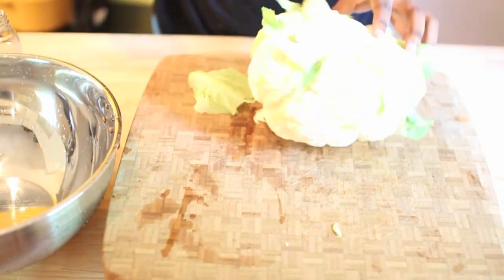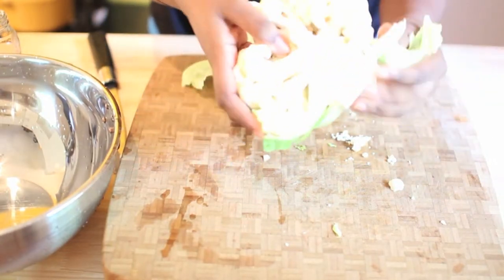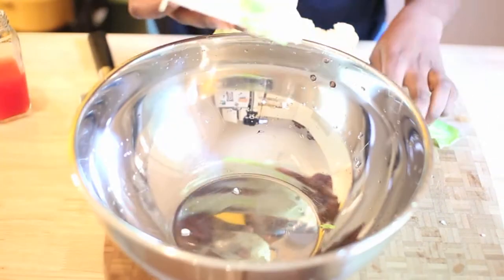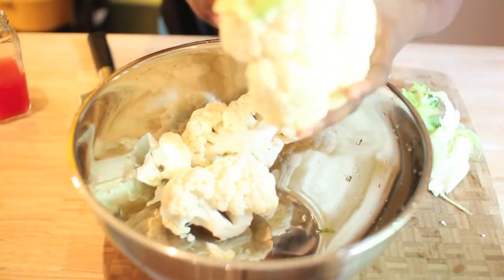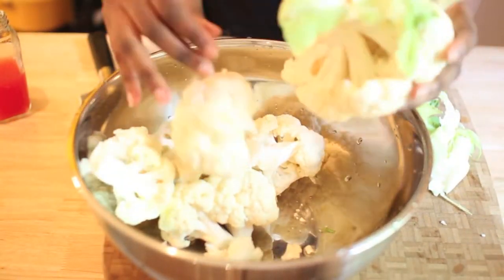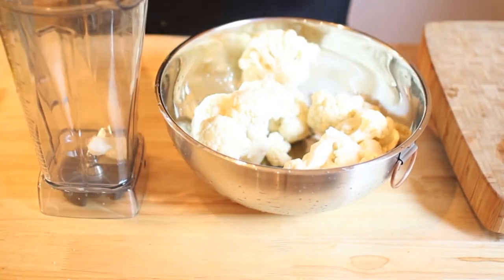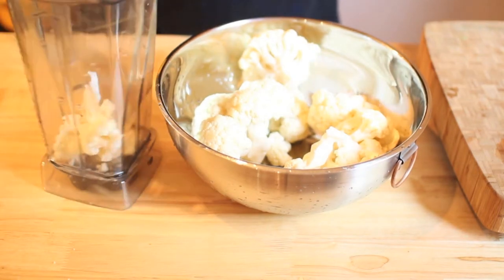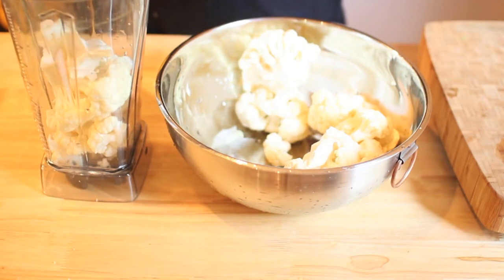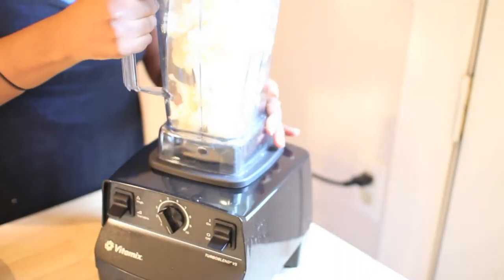First, you want to wash your fresh head of cauliflower and separate it into little pieces, because we're going to be putting this in our blender or food processor. Then you're going to put it into your Vitamix or food processor. I use my Vitamix, and if you're using a blender, please make sure you put it on a low setting — otherwise it will turn into a puree, and we do not want that.